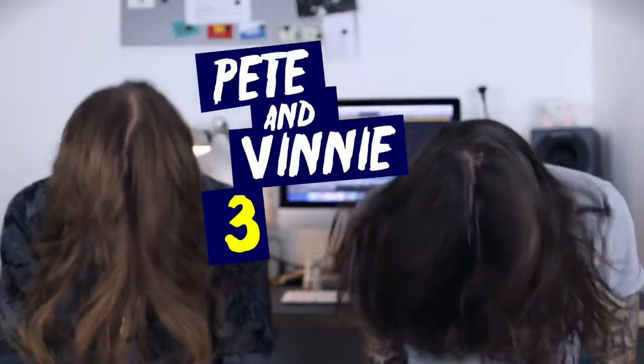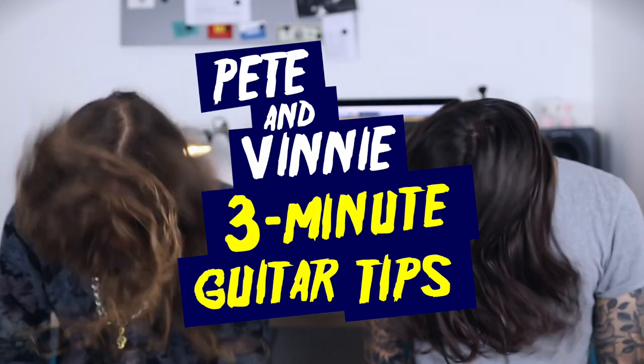Pete and Vinnie 3 Minute Guitar Tips! Hello everyone, Pete here, and welcome to this episode of Pete and Vinnie 3 Minute Guitar Tips.